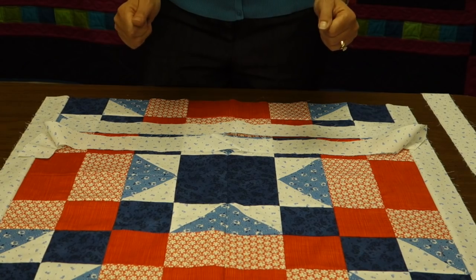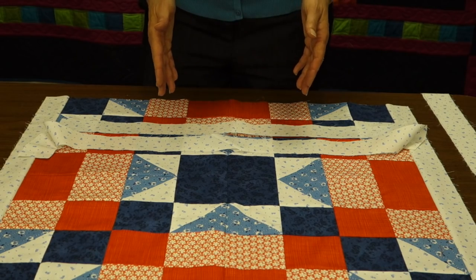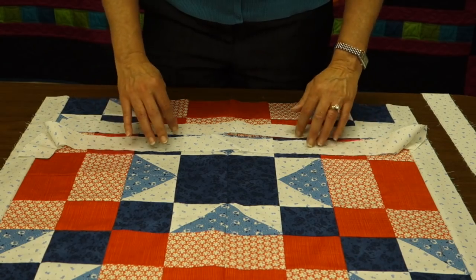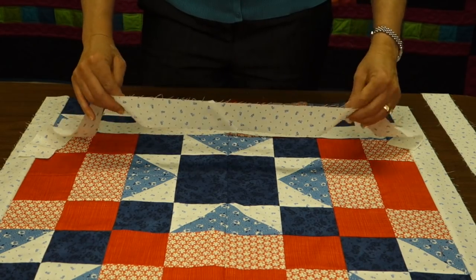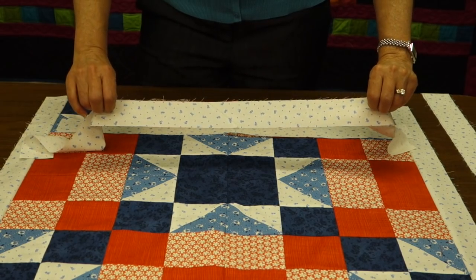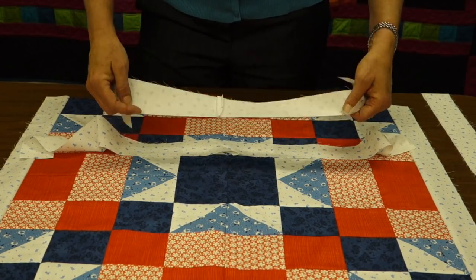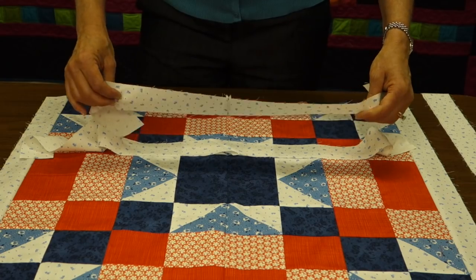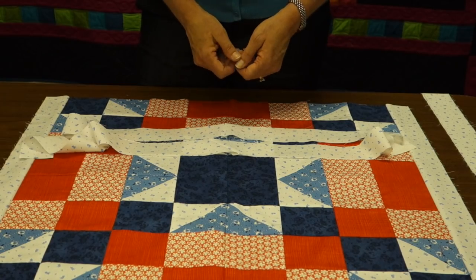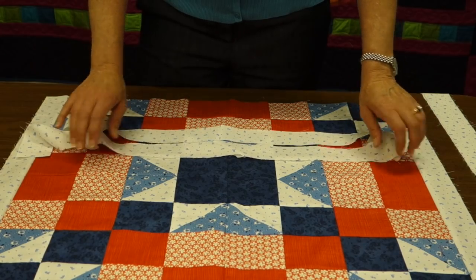If you need to piece your border strips because they're not long enough, you can piece them on a diagonal seam or a straight seam. I prefer the diagonal seam — it's very similar to how you would piece your binding strips together. It tends to hide that seam better than a straight seam. On a straight seam, depending on the print, it's going to catch your eye right at that seam, whereas the diagonal seam tends to be more hidden.